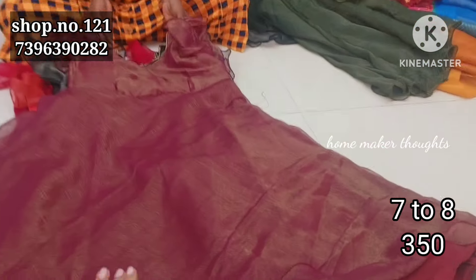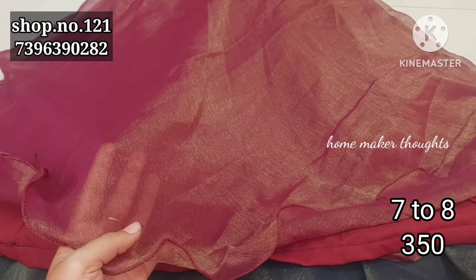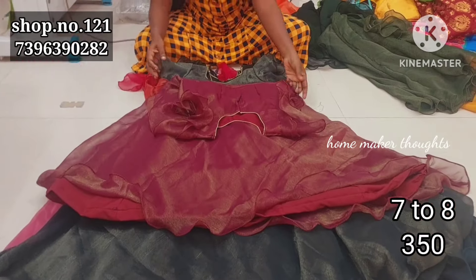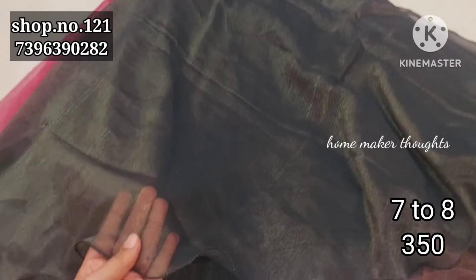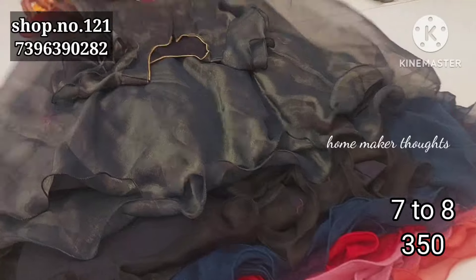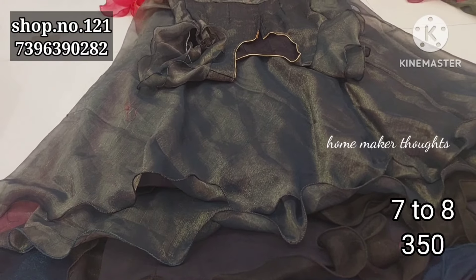And next one, this is a magenta pink, wine shade, magenta pink mix-up shade, but full shining shimmer quality material. And next one, this is a magenta pink, orange shimmer material with a little curves. The color has a little bit of a black mixture shade.